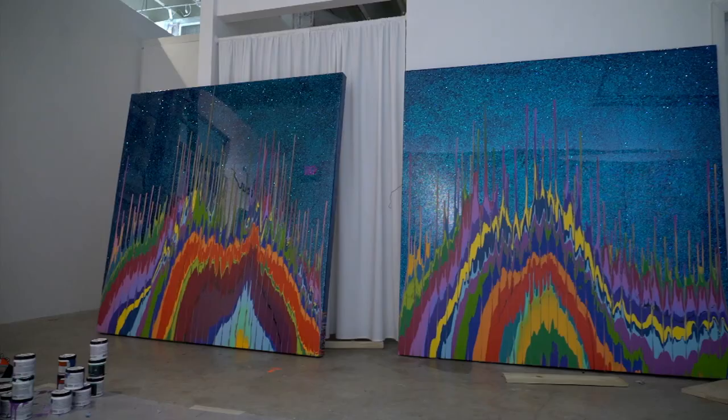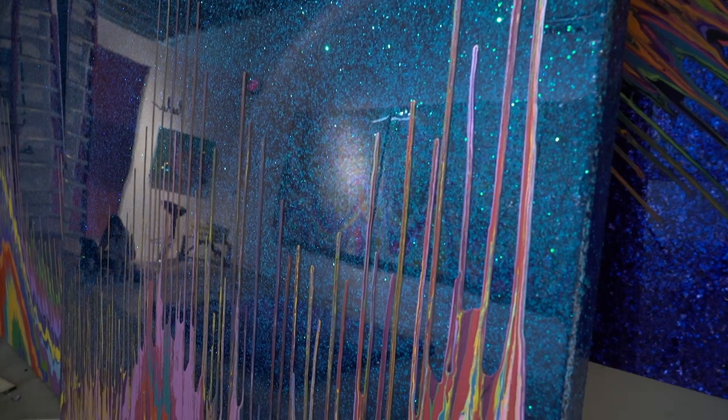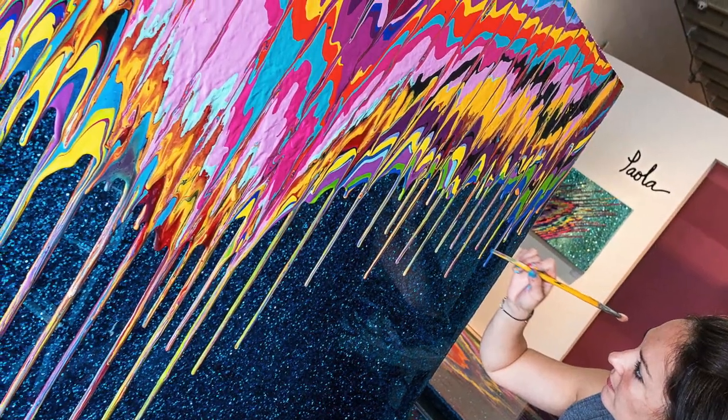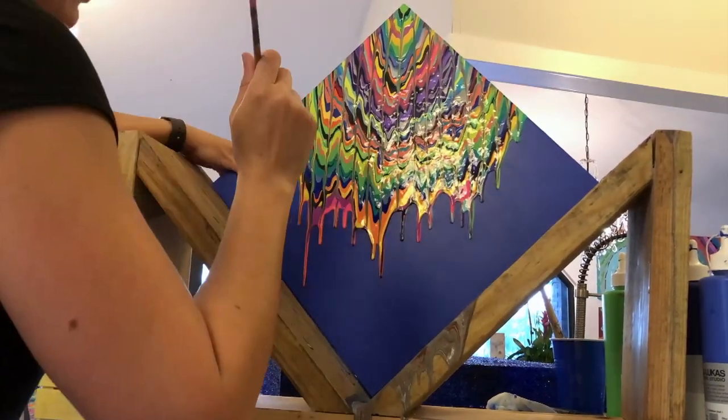Both of my grandmothers were artists, so I was always exposed to that. When I was doing my undergraduate in chemistry, I always took a painting class to help destress — and that is when I started to merge the science and the art. When I was taking a biochemistry class, whatever I was studying, I would incorporate into the paintings.